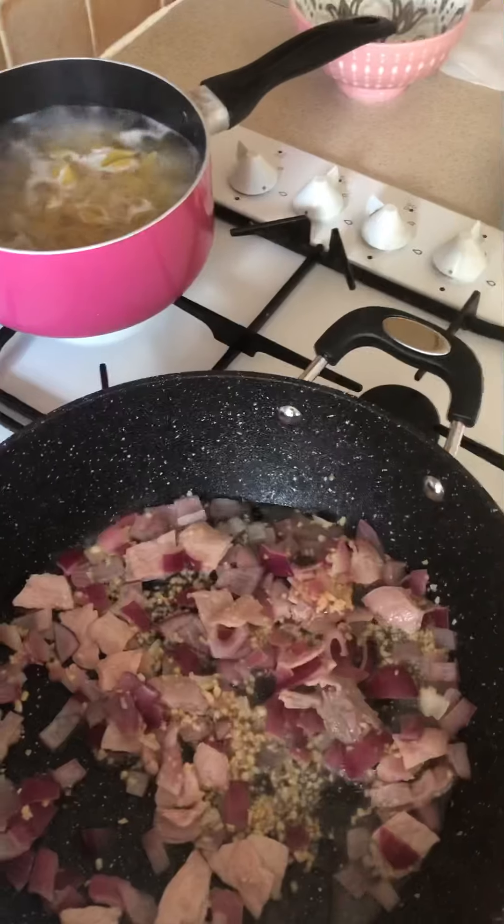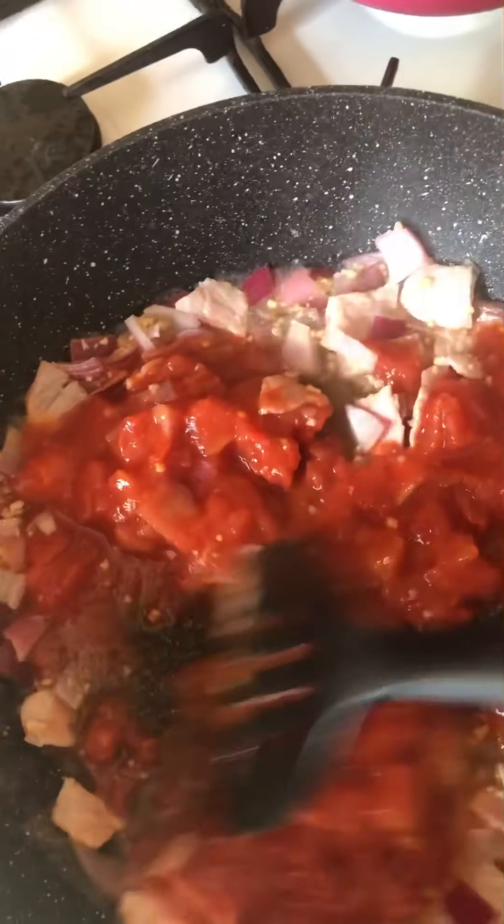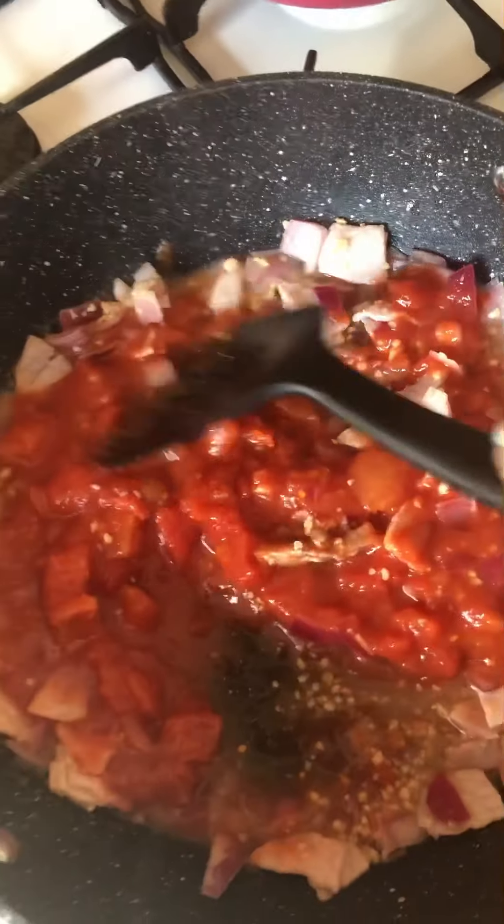I'm going to let that fry for about two to three minutes. And now I'm going to add in the chopped tomatoes. I'm going to let that cook for a further five minutes.